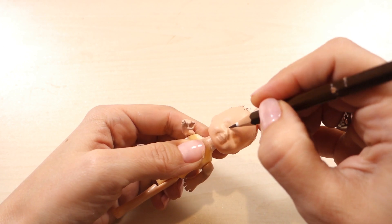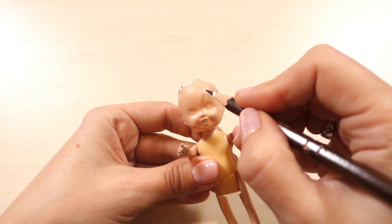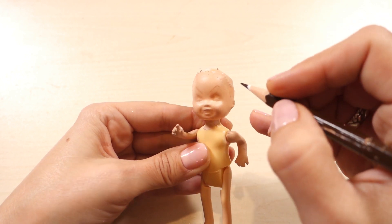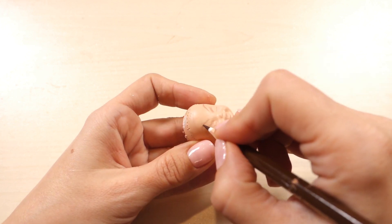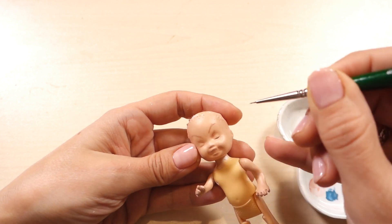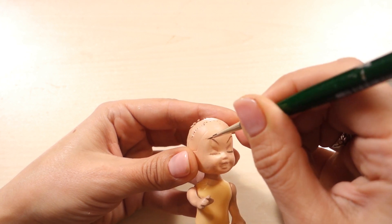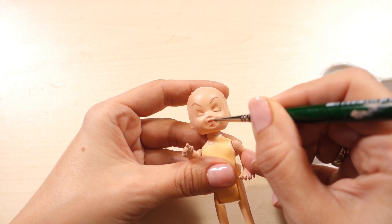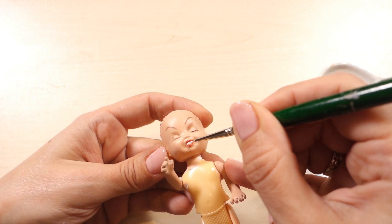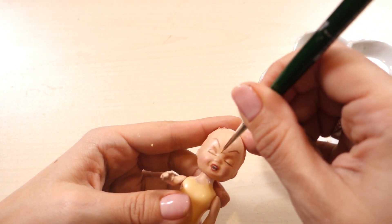Then I'm priming and painting the face and hands using skin color as in the first case, and drawing the face with a brown pencil. Here I want to keep it simple, so I'm making the queen's eyes closed and drawing the eyelashes, angry eyebrows, and shadows on the eyelids. I'm painting all of this using brown paint, then tinting the lips and teeth and adding a frowning bridge on the nose. After that I'm sealing everything with varnish.